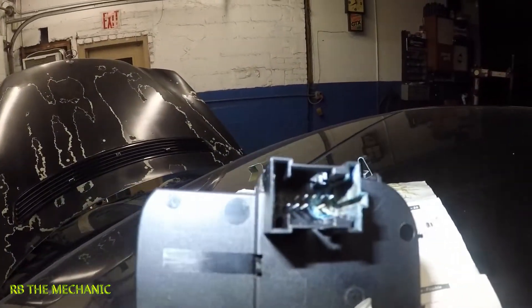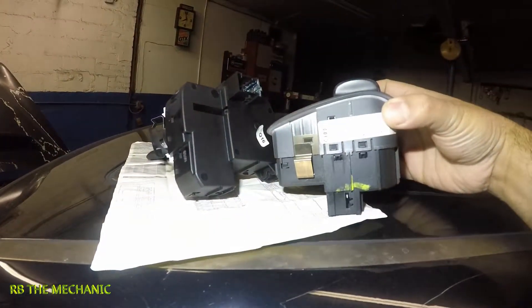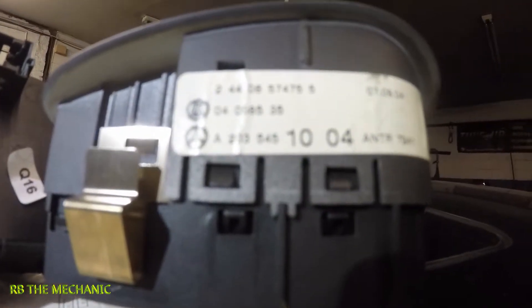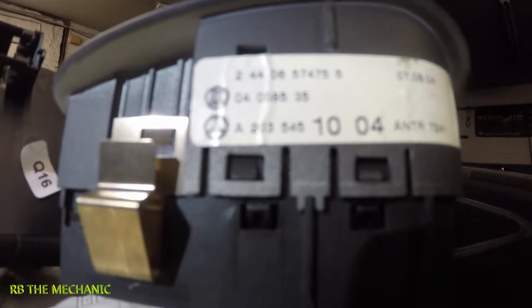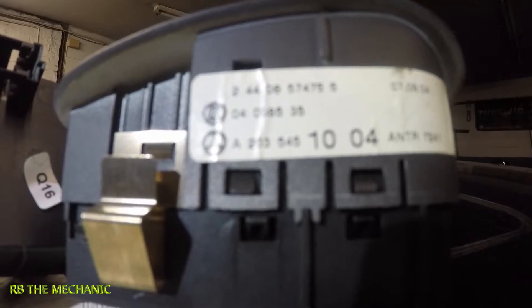Here's the new switch — make sure you match it up. If you need part numbers, there are some numbers here. The top number is 2440 6574 755, and underneath that there's another set of numbers: 040 585 35.